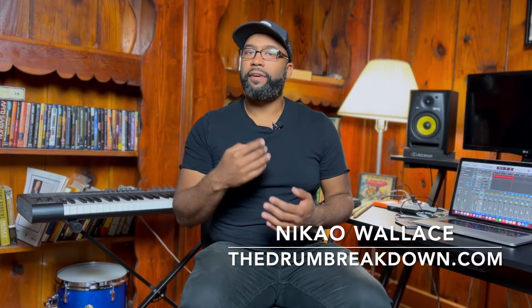What's up, you guys? This is Nikkaia Wallace with thedrumbreakdown.com, and today we're doing lesson number three in my five-minute drum series, where I take you from knowing absolutely nothing about playing drums to being able to play your first set of drum grooves and drum fills. Today we're gonna learn our first drum fill.